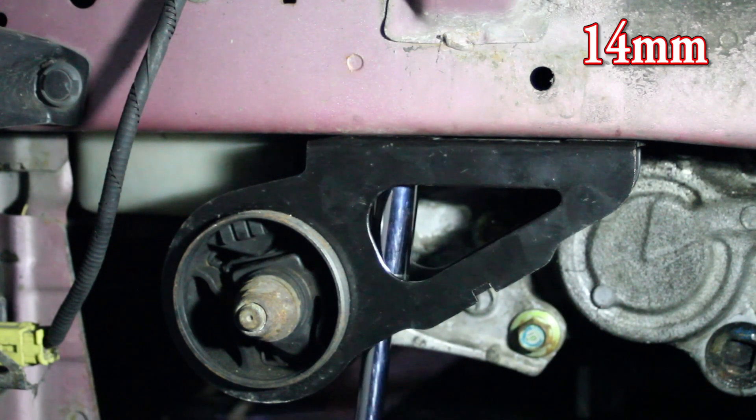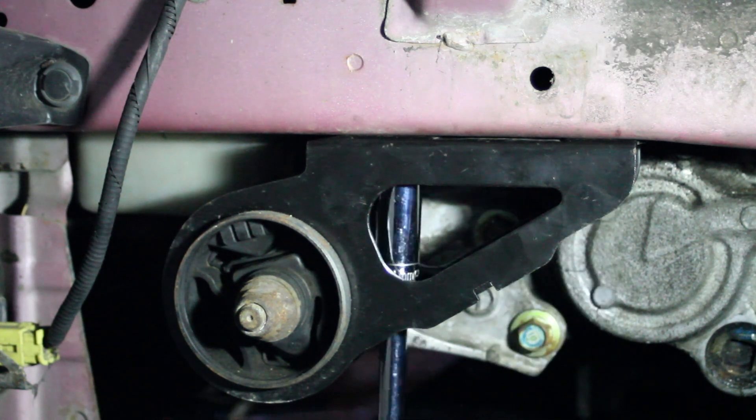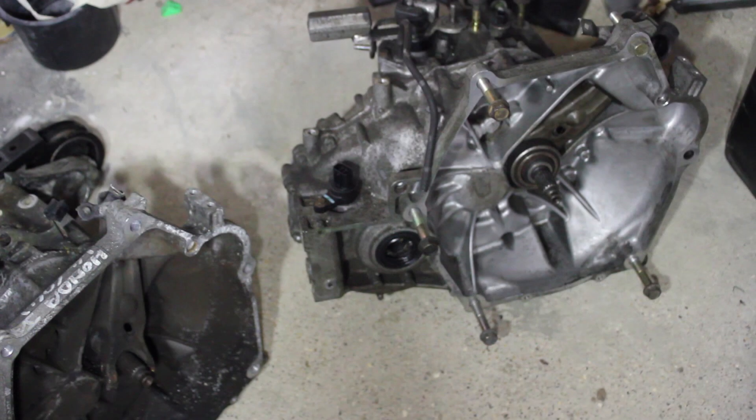That's it for part number four. Join us in part five where we'll start putting everything else back in place like the subframe and the suspension. If you've got any comments or questions please leave them in the comment section below, and if you'd like to see more videos like this please remember to hit subscribe. Thank you for watching.